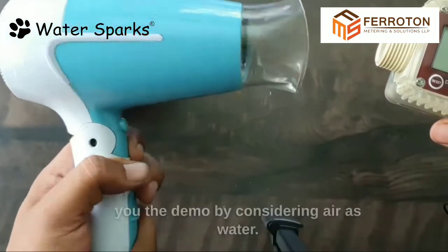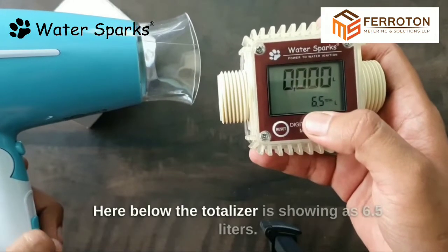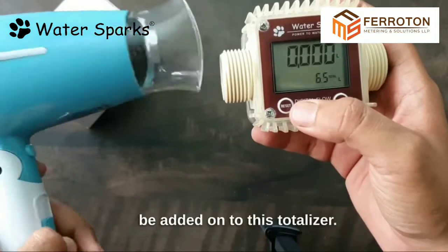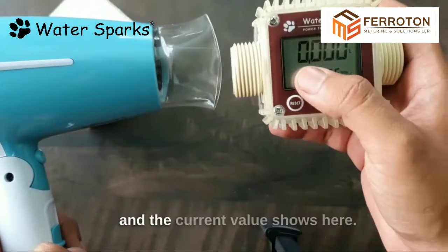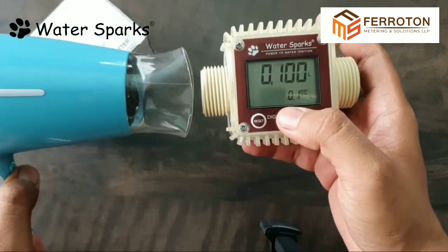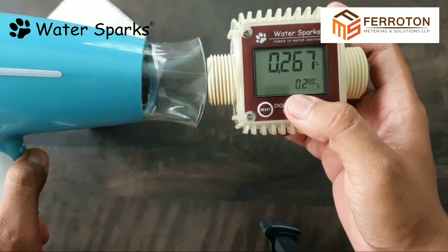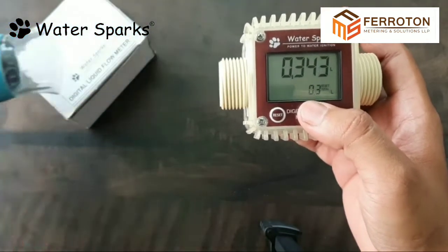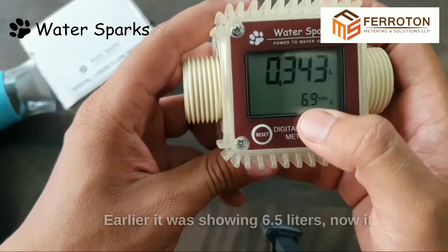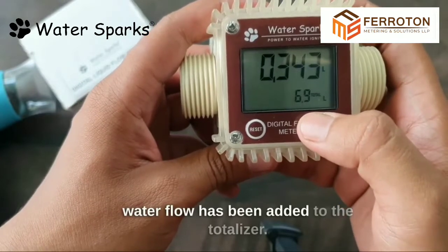I have a hairdryer to show you the demo by considering air as water, but note this flow meter is not for air. Below, the totalizer is showing 6.5 liters — whatever water flows will be added onto this totalizer. We turn on the hairdryer and the current value shows. As of now, 343 milliliters has passed; this current flow was added to the totalizer, so it went from 6.5 liters to 6.9 liters.